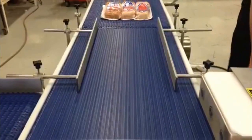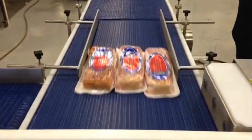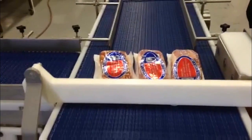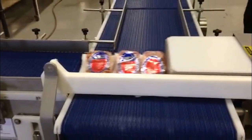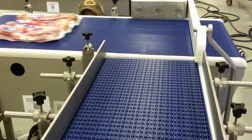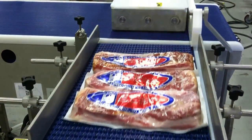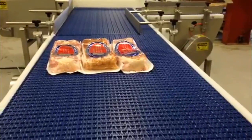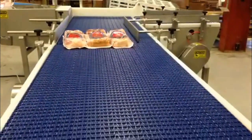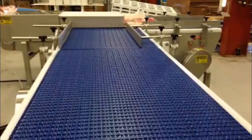This pneumatic 90-degree transfer was designed for a packaged meat operation that requires two to three products to be transferred at 20 cycles per minute. The application required a change in orientation from the narrow edge leading from the upstream equipment to the wide edge leading to the downstream, but also had to combine three lanes of product down to one lane. Both requirements were met by using a box-in-box style pneumatic pusher.